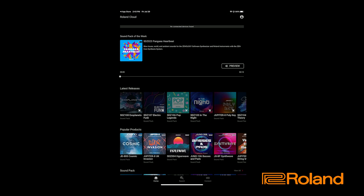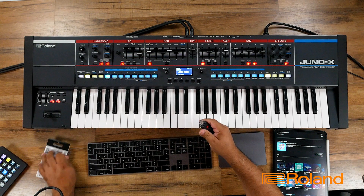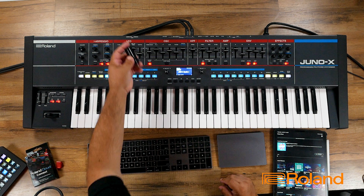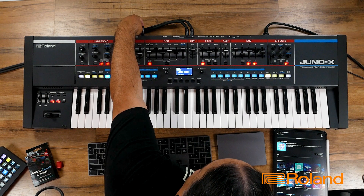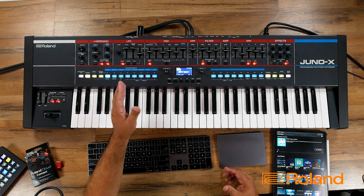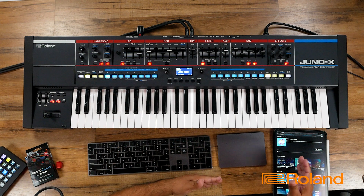I am logged into the app, but currently at the top it says no connected device is found. So now is the time we're going to plug in our WC-1 inside our keyboard. Now that the device is plugged in, I'll go ahead and press the little red button on top of it. So now that my Juno X is using the WC1 and it is communicating with the app...